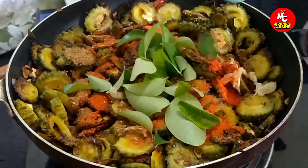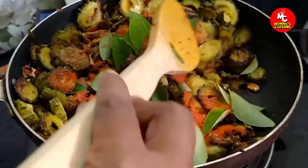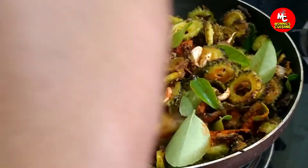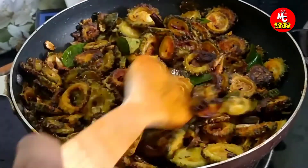Cook for 2-3 minutes on the stove of chandhi.